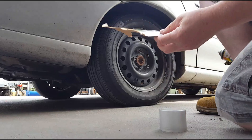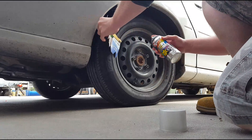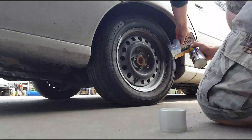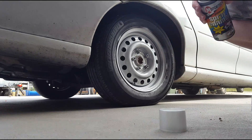Now, using a bit of cardboard you just want to protect against other places from overspray and just try and spray out the wheel. Perfect.